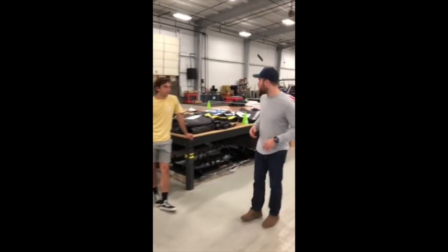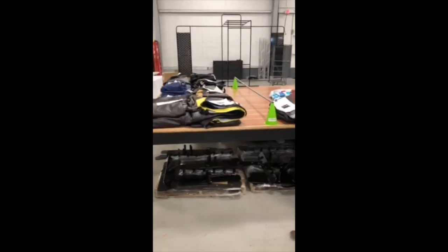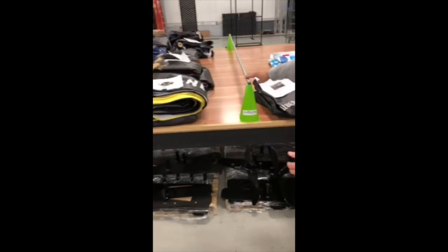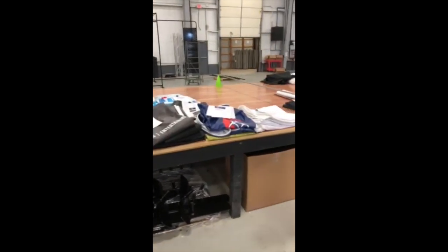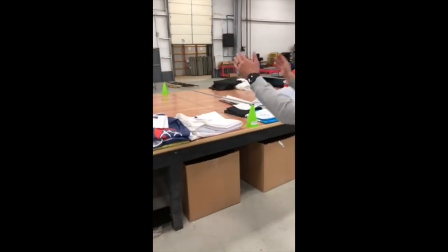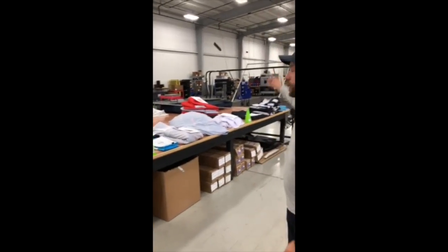So what we did to make it better is we came up with these lanes divided by these nice little cone extrusion pieces here. They're also labeled to define what goes to the left of those barriers — so we have roofs, walls, accessories, and then miscellaneous stuff at the end of the table. That's what we did to make it better.